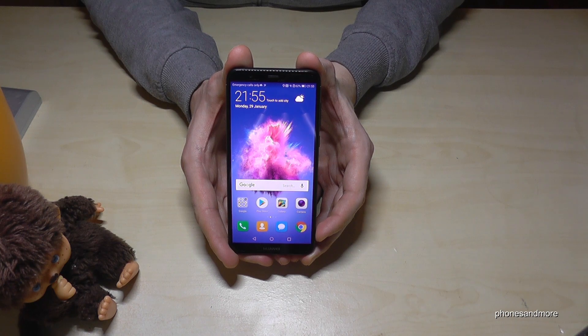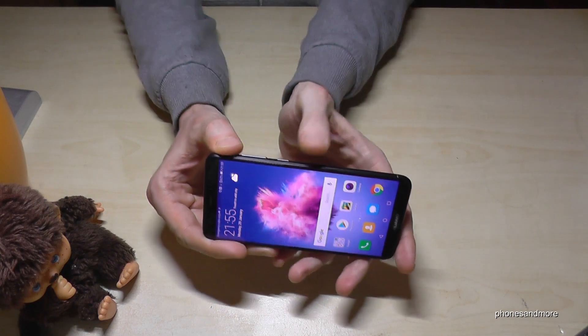Hello everybody! I want to show you with this video how to take a screenshot with the Huawei P Smart. So there are three ways. Let me show you the first one.